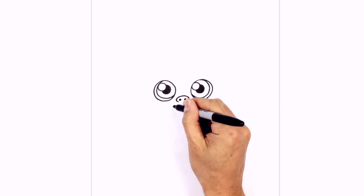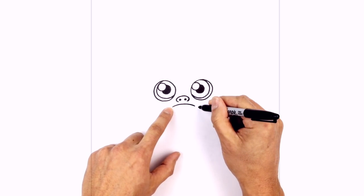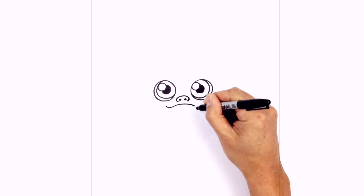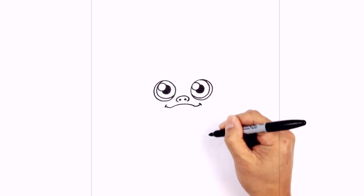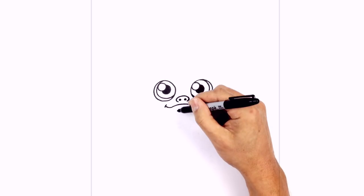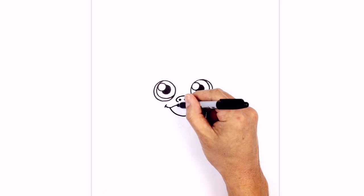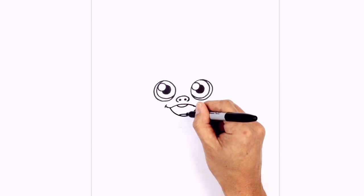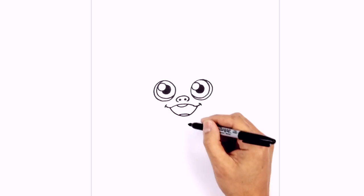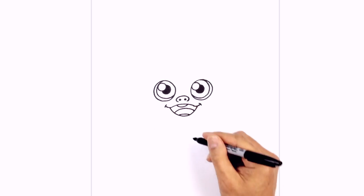Below the nose, we're going to draw in the mouth. We're going to start with a curve first, from left to right. Now we're going to take these ends and curl them back up to give them a little bit of a smile. At the ends of the mouth, we're going to draw a little bracket just to finish off the ends. Then down here we're going to draw in the bottom of the mouth, curving down on the left and coming up on the right side. Underneath the top lip, we're going to draw a curve for the teeth, and at the bottom we'll give them some teeth down here as well. Inside the middle of the mouth, we're going to draw a curve for the tongue going across from left to right, and then we're just going to color that in black.